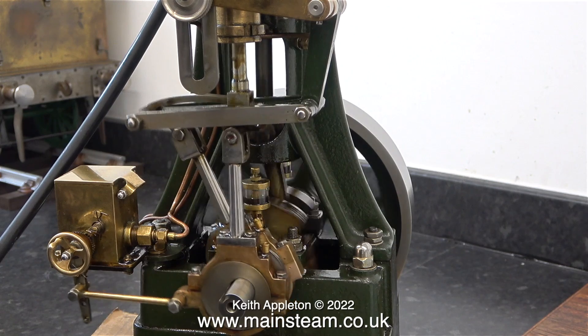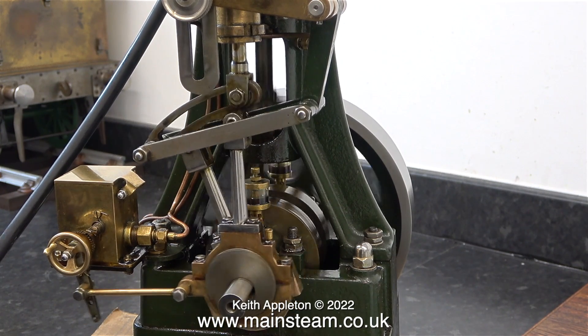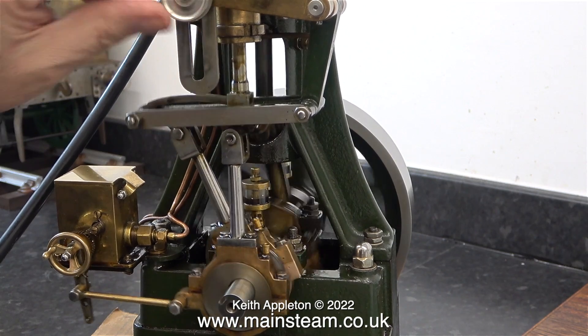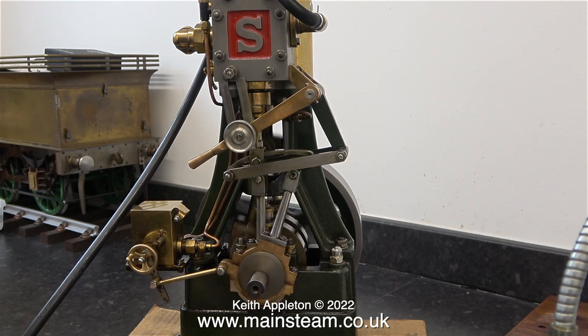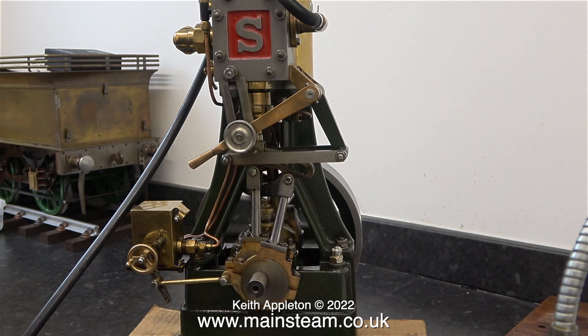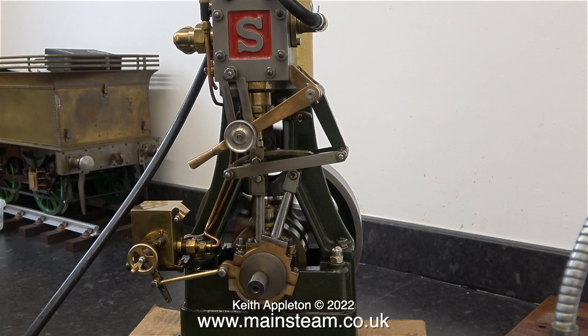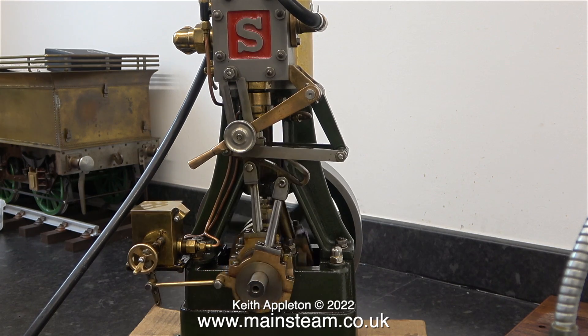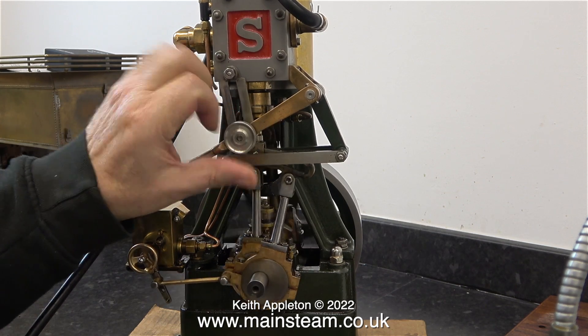Changing direction at this speed using the reversing lever is possibly not a good idea, but it doesn't do any harm and from a test point of view I need to make sure that nothing drops off. In this clip the video is not running in slow motion — this is running at a very slow speed as it's been fed with very low pressure compressed air.